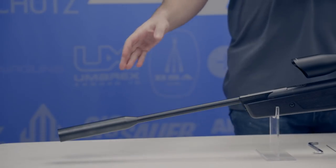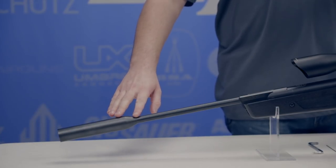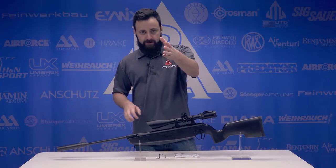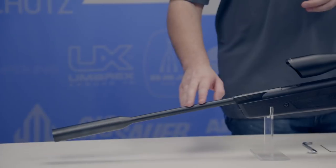Starting at the front of the ASP20, we do have an active suppressor here. This is permanently fixed to the barrel, but should help us keep things nice and quiet and backyard friendly. We'll obviously sound test it and see what it's doing. That suppressor is fixed to a fully rifled barrel.